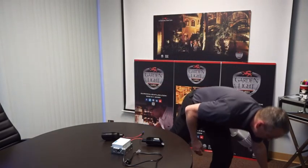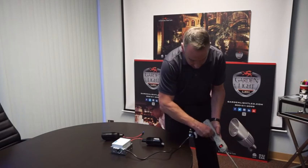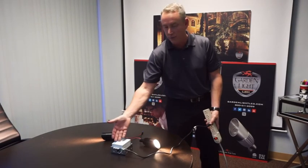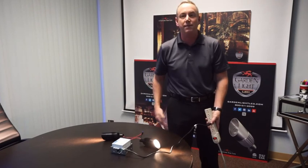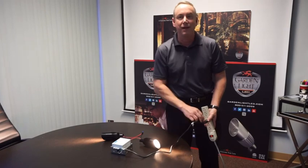This one, we don't have a dimmer hooked up to it. We've sized it properly for the driver, and it'll drive them at a constant current and keep them at the same brightness. With the right dimmer hooked up, you can go down to 1% dimming, set it anywhere in between, and it's that easy. You can contact Garden Light.